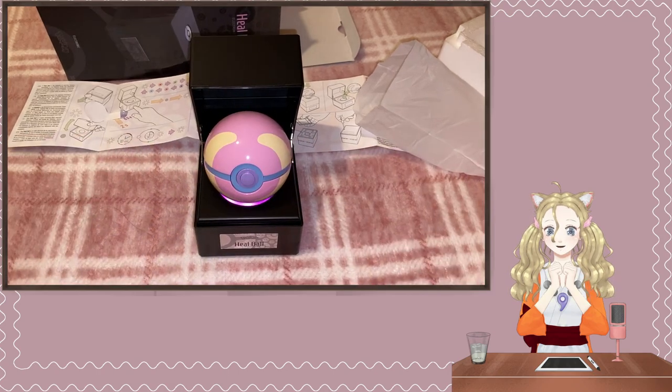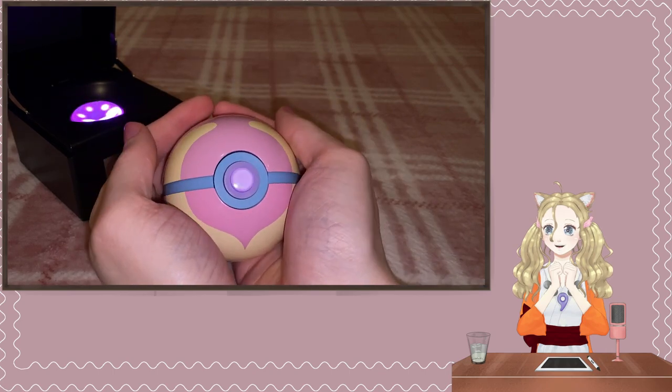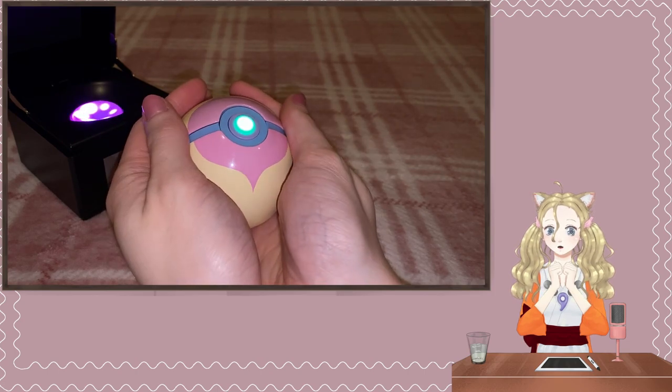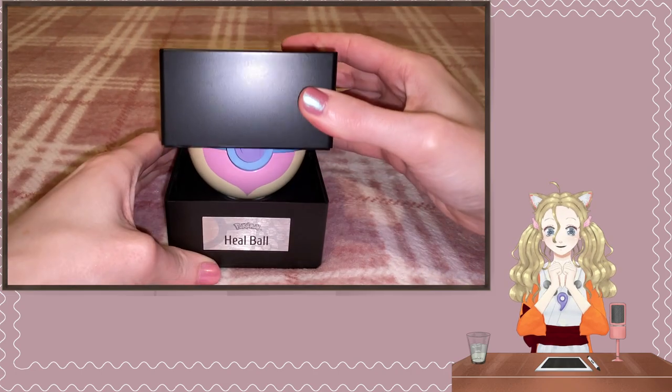It has a fun feature when the button is clicked to simulate a Pokemon capture. It's such a silly but fun toy.